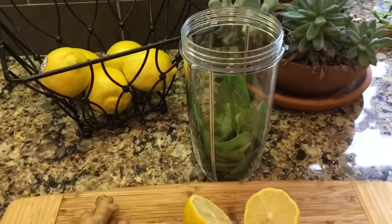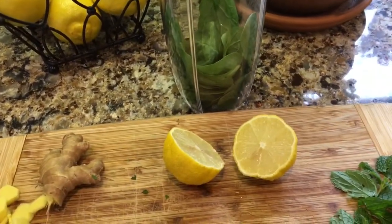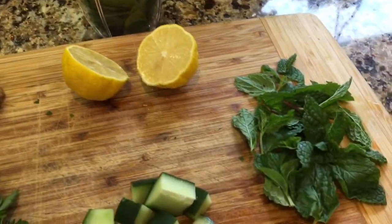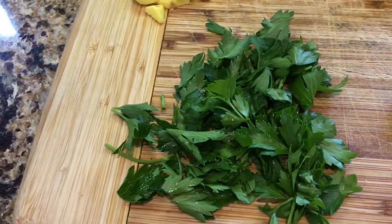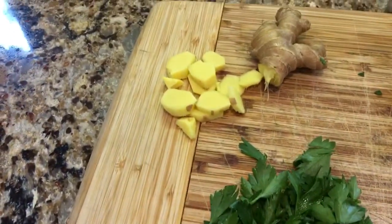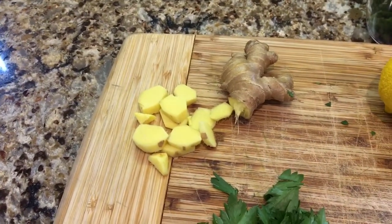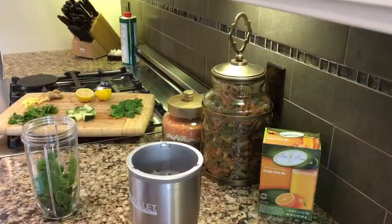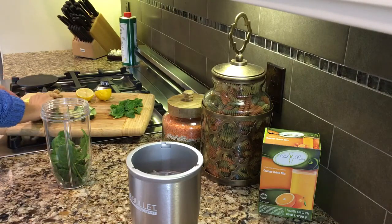I've already put in the spinach that I'm going to be using, and we've got some fresh lemon and mint, some cucumber, some flat leaf parsley, and I've cut up some ginger. All of this is going to go in with our orange drink mix. This is absolutely one of my favorite things for the afternoon.